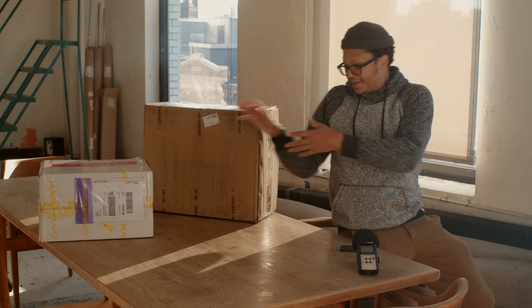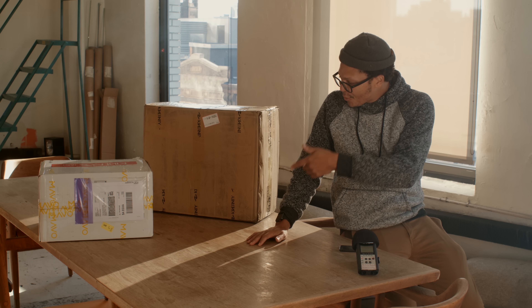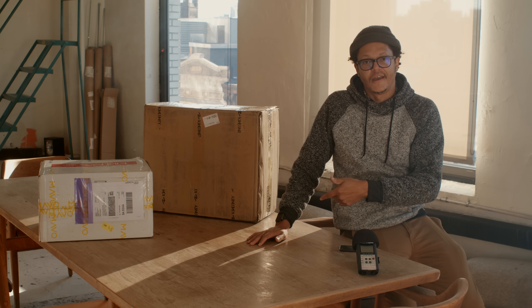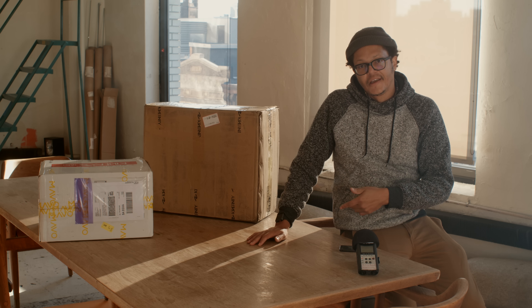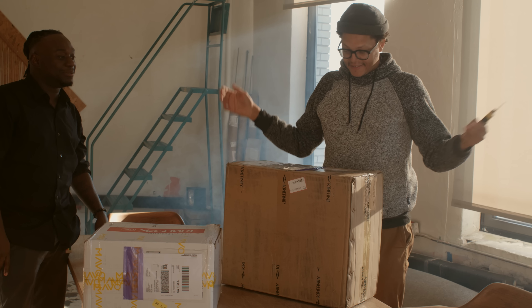So one of these is it — the Mavo LF full frame 6K, the first one in America, and we're going to unbox it. I'm going to introduce you to some amazing people and then we're going to celebrate. This I think is the lenses, and this I think is the camera. Let's do it.